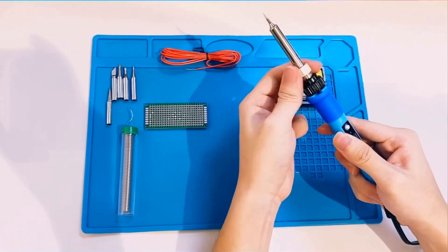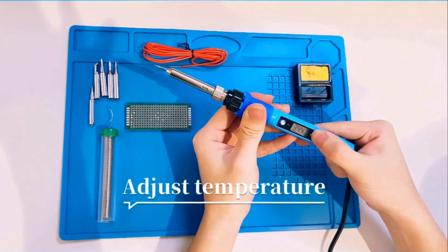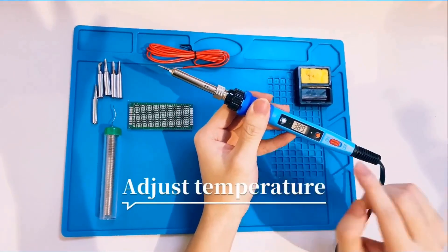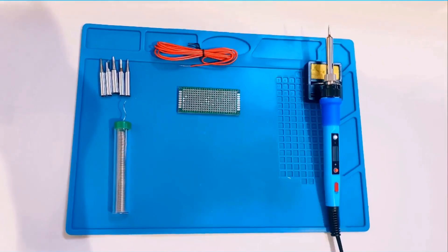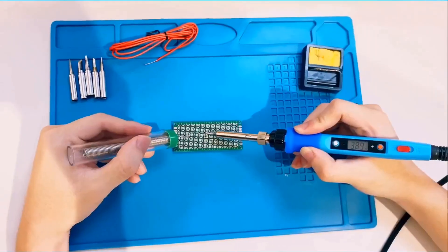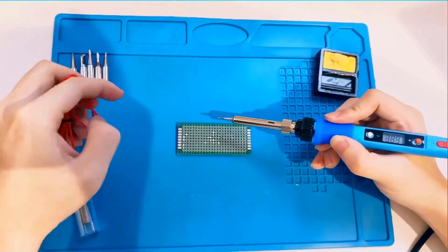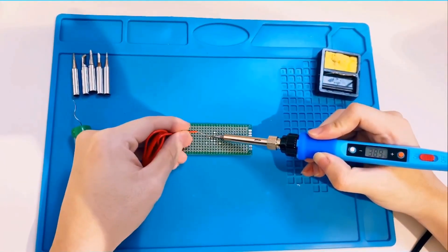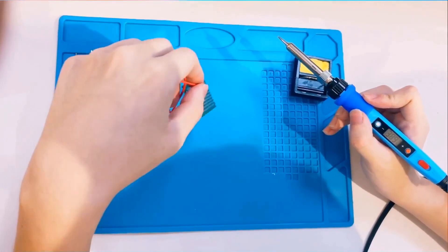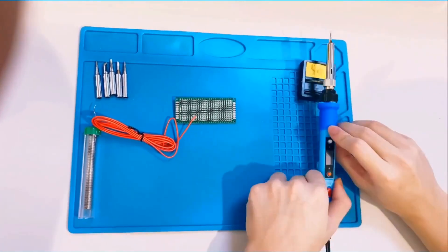Whether you're repairing appliances, working on circuit boards, or even crafting jewelry, this soldering iron is versatile enough for all these tasks and more. It's perfect for everyone, from beginners and hobbyists to seasoned engineers. The Q-Ming 7-9-44 offers superior heat dissipation and an anti-scald handle for long-term use without discomfort, making it an invaluable tool for detailed work. With its comprehensive kit, you're ready to tackle any project straight out of the box.